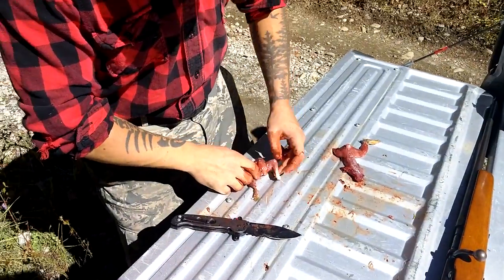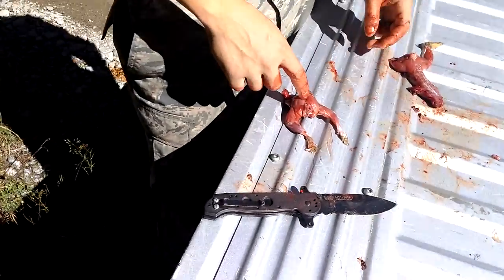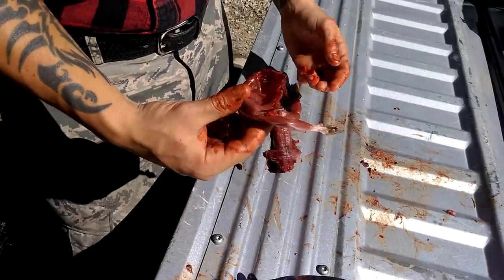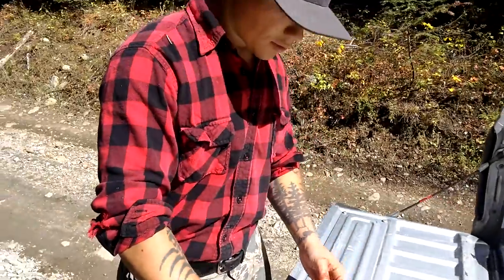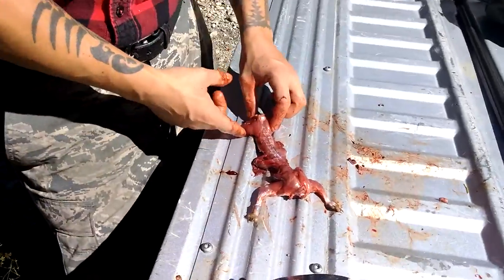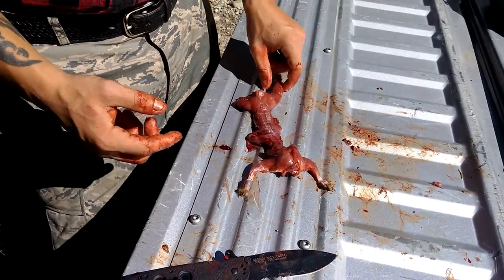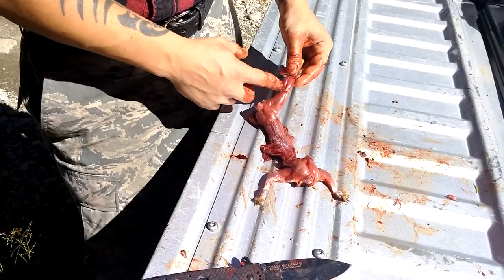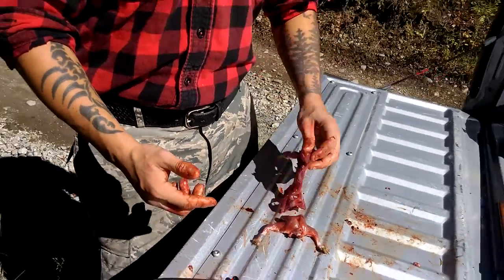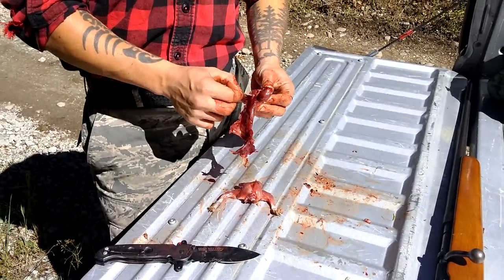We've got our squirrel front and our squirrel rear. If I had done this more gently it would have ended up looking like that and we'd still have had a leg. But as you can see, it's not like we lost much meat — there's the calf muscle. Good to go. We can go ahead and cook this up.